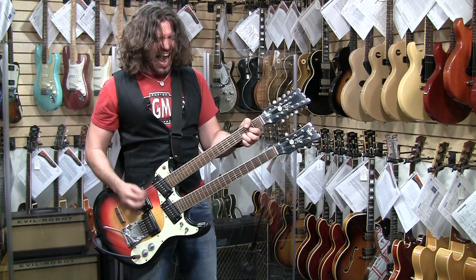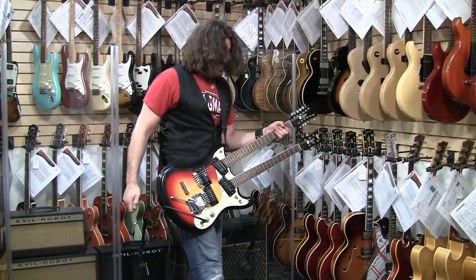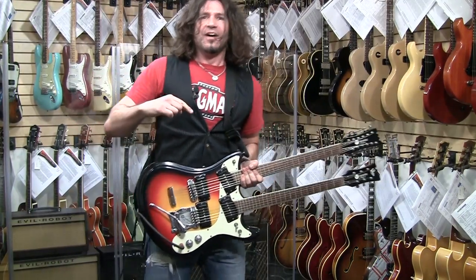That was some awesome crazy vocals in that song, man. I probably could do it on another date, but not now. NEXT! MOSRITE NUMBER 11!